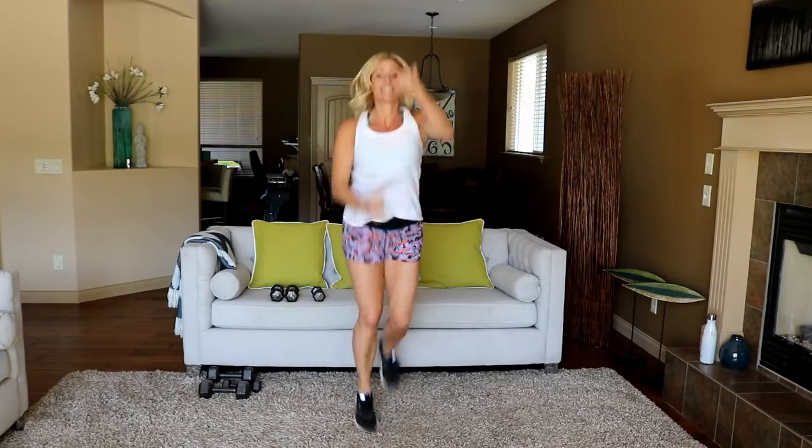I feel like I've already burned 400 calories. Three, two, time!